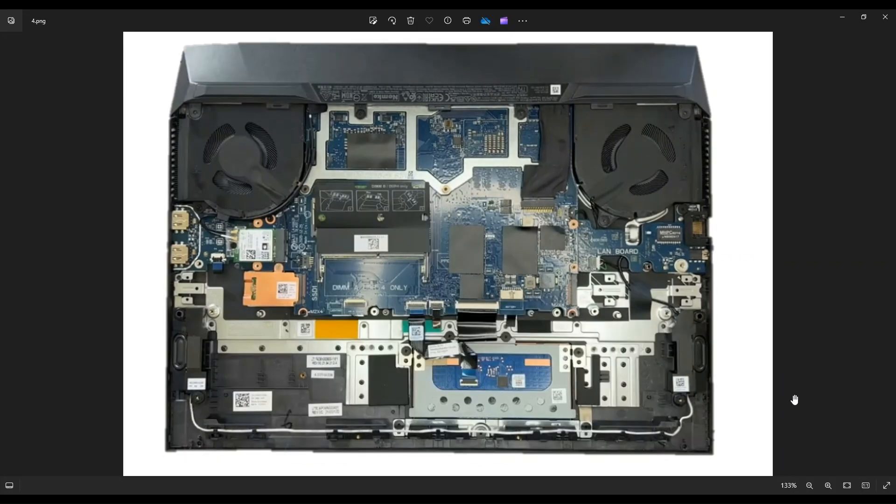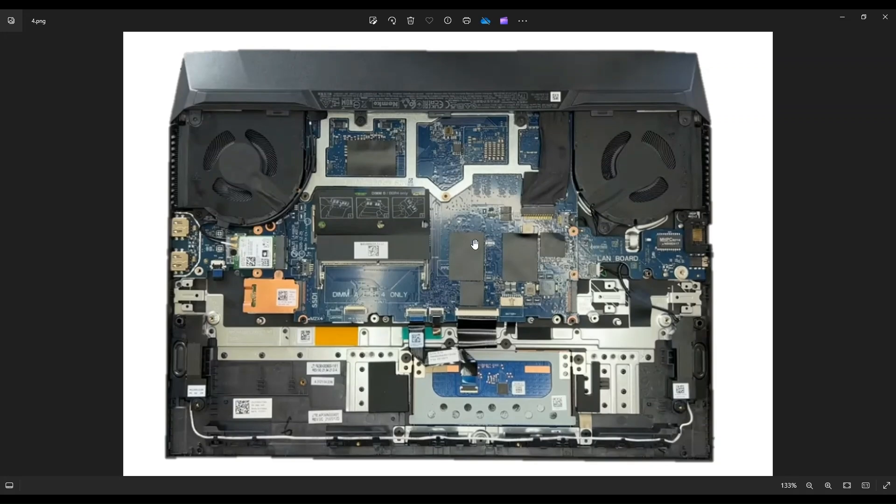Unfortunately, you can see a fan here and a fan here, but you don't see any heatsink assembly. That means the heatsink assembly is on the reverse side of the motherboard. So to get at your fans, heatsink assembly, CPU, and GPU, you have to remove the entire motherboard and flip it over — it's a little bit of a pain, but I'll walk you through how to do it.